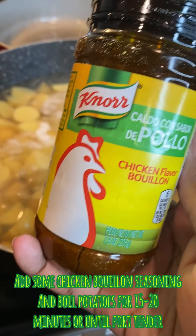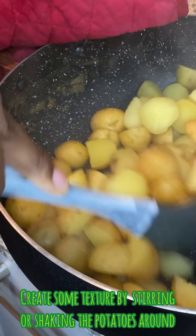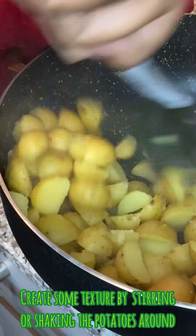I went ahead and put lots of salt into my potatoes because it needs to be flavored. I also added some chicken bouillon flavoring — guys, this is essential, please do it. I let it boil and cook for about 15 to 20 minutes and then took it out. To get texture, I went ahead and shook these potatoes to the core because it adds texture and makes them crispier when you put them in the oven.